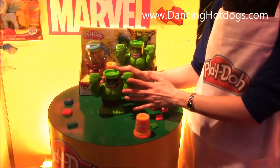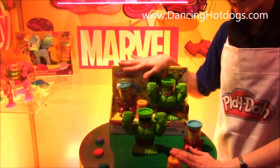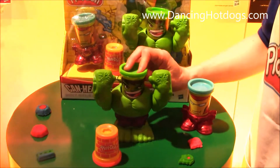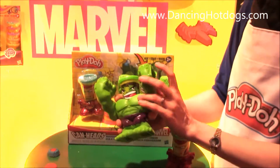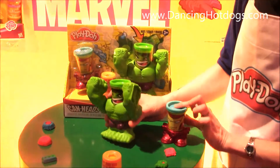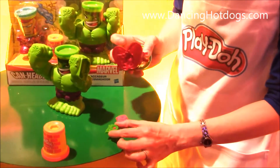Marble Canheads are out right now for spring, and this is the Smash Down Hulk playset. Hulk is part of the action — just press down on his head and he's ready for some awesome smash and bash adventures. He's got lots of great half molds: he's got a tank, you can make that brick wall we know him to like to break down, and it also comes with an Iron Man canhead, who has his repulsor beam as a half mold on the bottom.